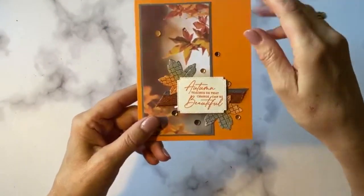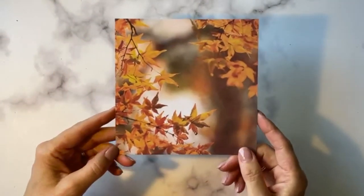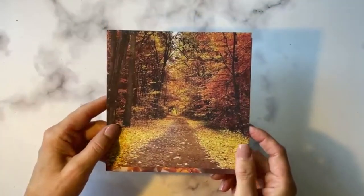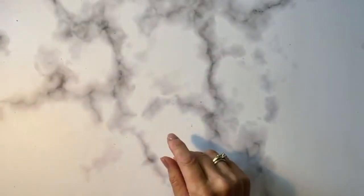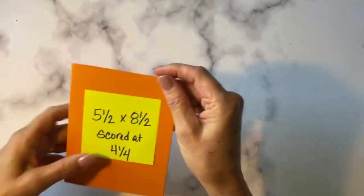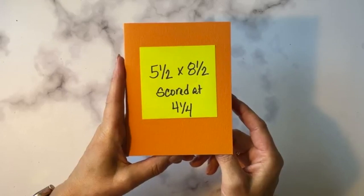We're going to be using some blends today. Let me show you how this card is put together. I didn't use just the leaves paper because we had enough people swapping that I had to change it up a little bit, so some of my top 10ers got a different paper as well. I'll show you all of the designs at the very end. We're going to do portrait style, which is 5½ by 8½, scored at 4¼.